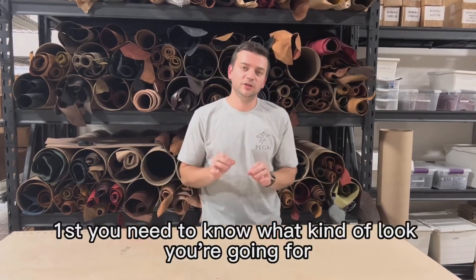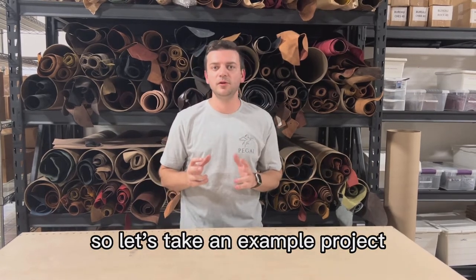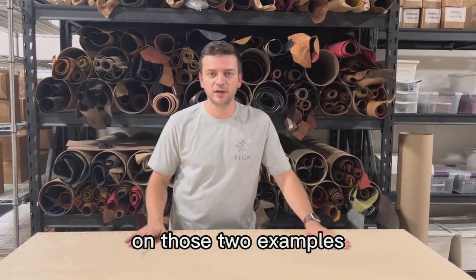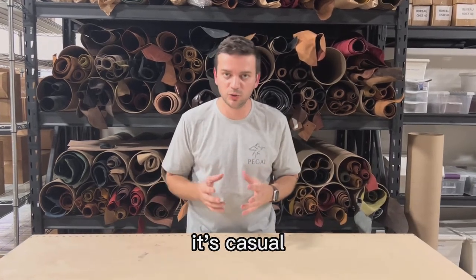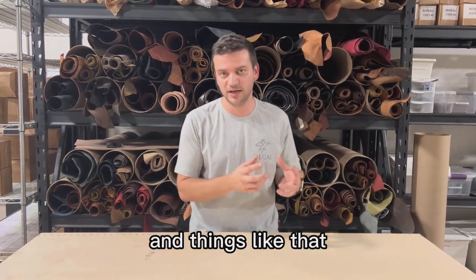First, you need to know what kind of look you're going for in the project. Let's take an example project and illustrate these steps on two examples. Let's say we have two projects in mind. One, we want to make a wallet that looks rustic — it's casual, it's daily. We're going to go for that rustic look, maybe crazy horse finishes and things like that.